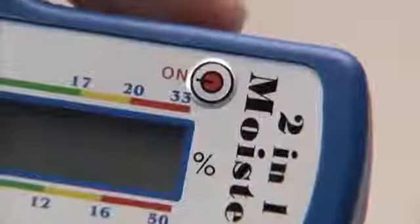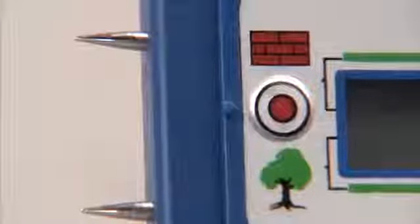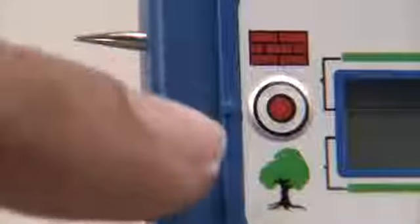Press the on button for an accurate reading of the moisture content. By using the selector button, you can change between the wood moisture measurement and the building moisture measurement.